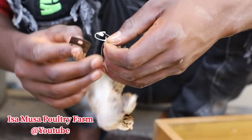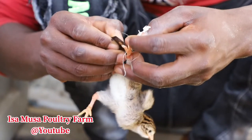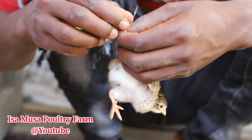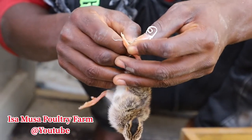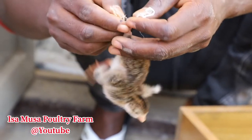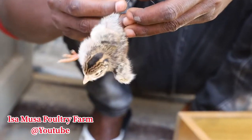And you have to do it in a way that you won't hurt the chick. And after some time, when you notice that they can now walk properly, then you have to take it, remove the rope, and then observe to see how they are walking. If they can walk properly again, then that is the result we are looking for.